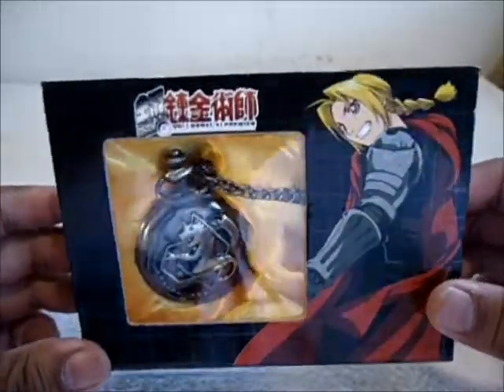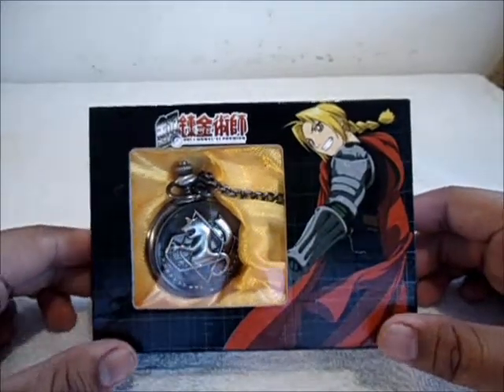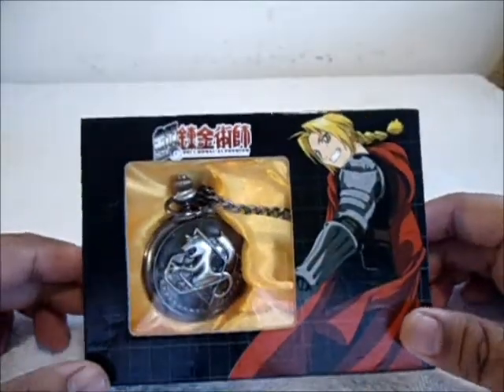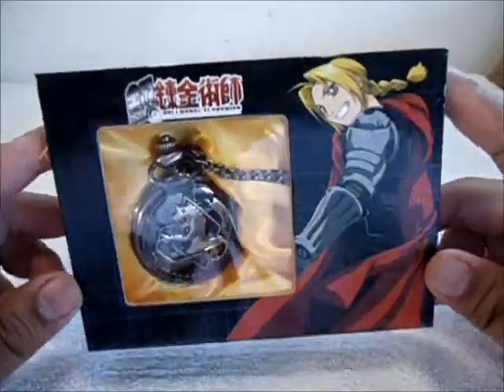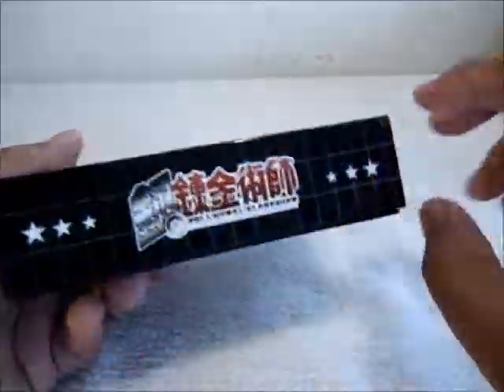I got this from my local anime store. I actually reserved one because they ran out, but the shipment came in on Thursday and I picked it up that day, but I actually haven't handled it till now.